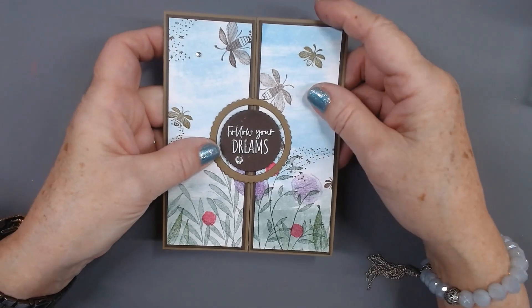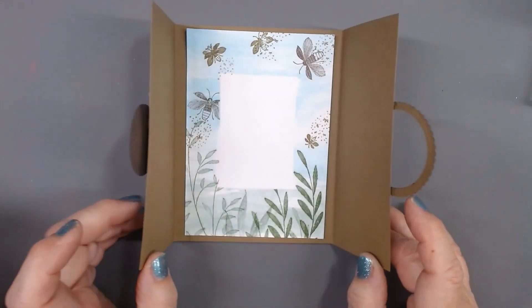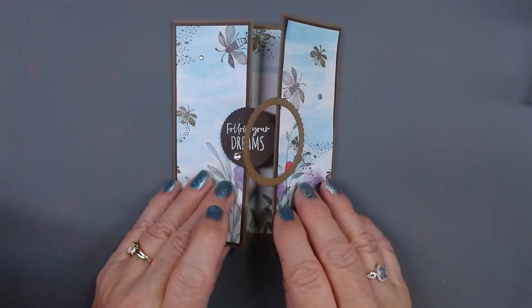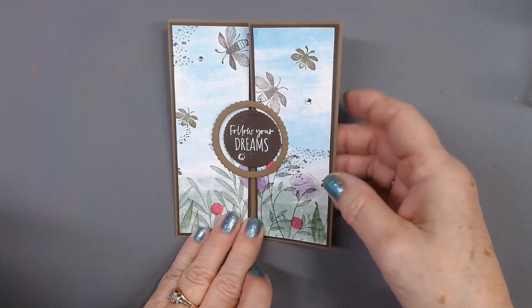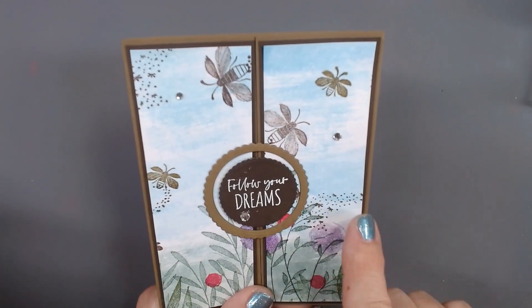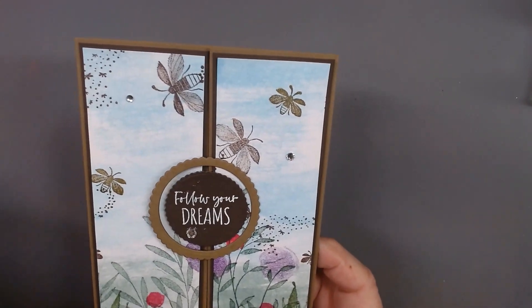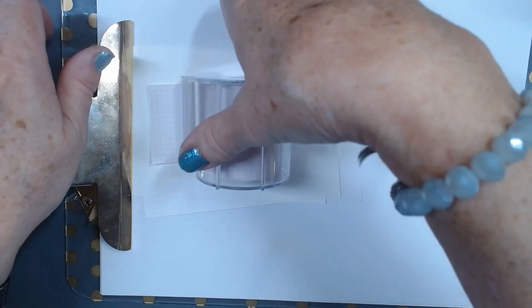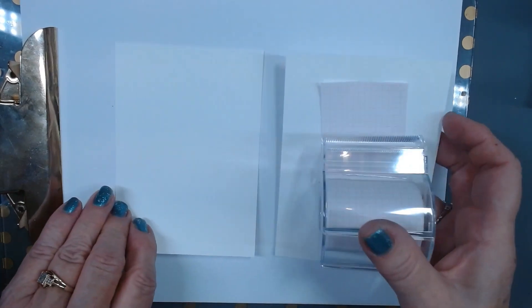Now for this card, it is a fun fold card, and I did a circle so that it kind of goes on to itself — that was fun, I enjoyed doing that. I love the way in the watercolor it looks like there's clouds in the sky — I wish I could say I intentionally put those there. We're going to do the outside and the inside of the card at the same time.